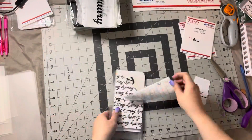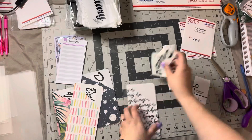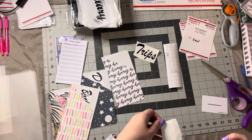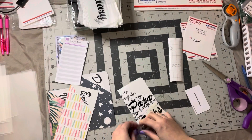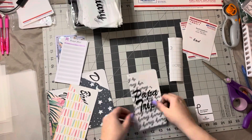Hi guys, packing an order here. This was a custom. I'm adding the vinyl. She's a Paparazzi person, and so that's what the Paparazzi trips are. It's for her convention and business trips that she does.